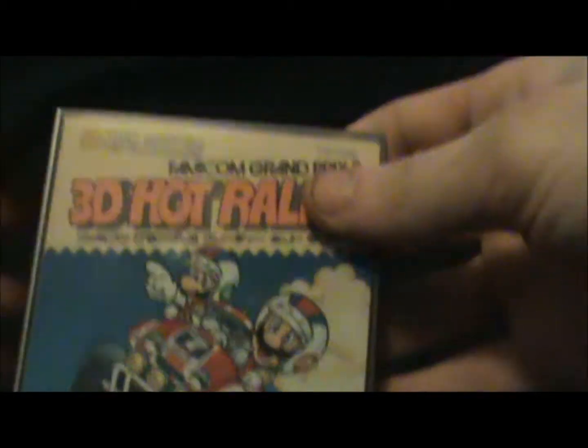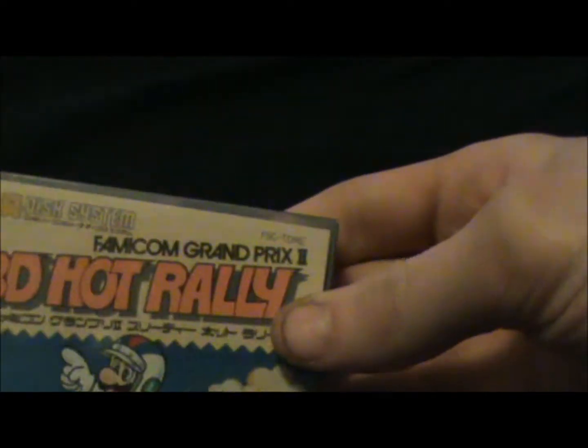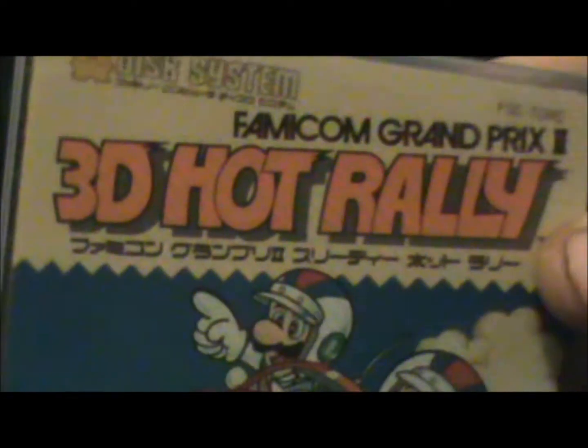Hey guys, how's it going? Another unboxing here of a brand new Famicom Disk System game. This here is Famicom Grand Prix 2 3D Hot Rally.